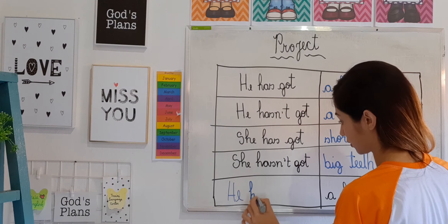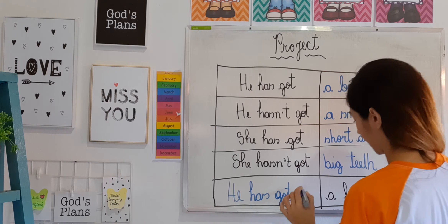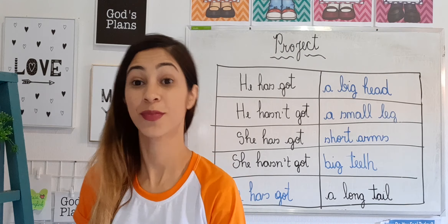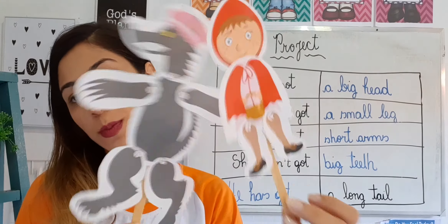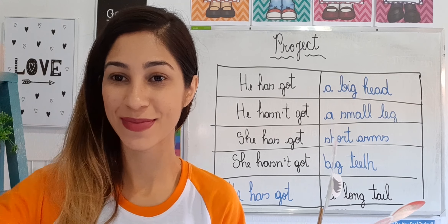So the sentence is: 'He has got a long tail.' Excellent, students! That's our lesson for today. Afterwards I want you to show me how your puppets turned out. Until next class — bye bye!